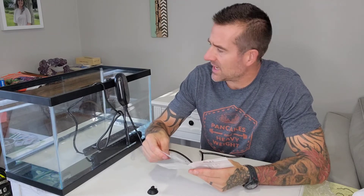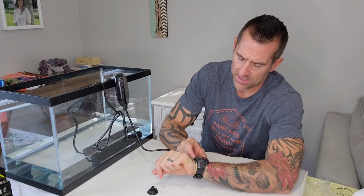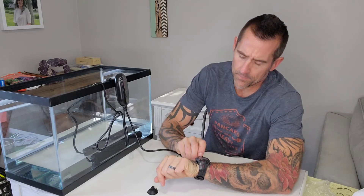So that was pretty simple. I guess what we're going to do now is go ahead and pause and let's see how long it takes for this to reach 75 degrees. I will time it starting right now — let me get my watch going. Let's see how long it takes and I'll check back with you.